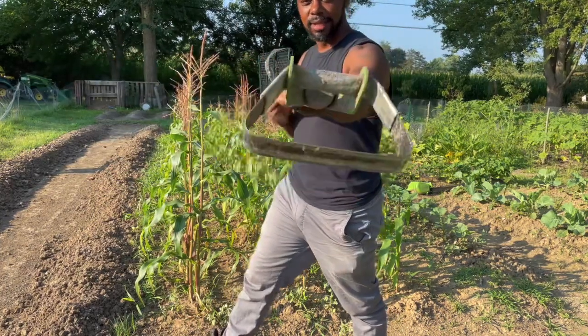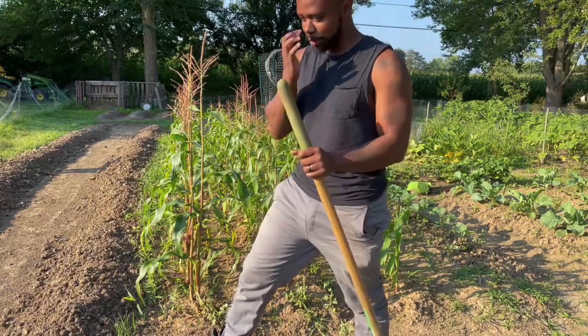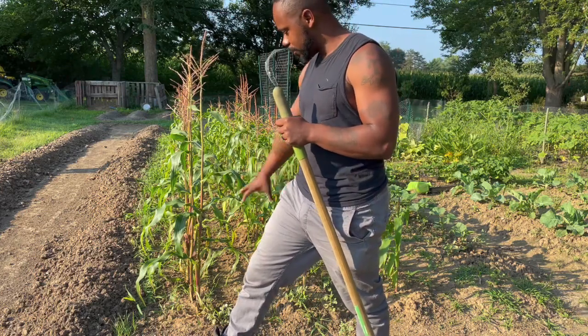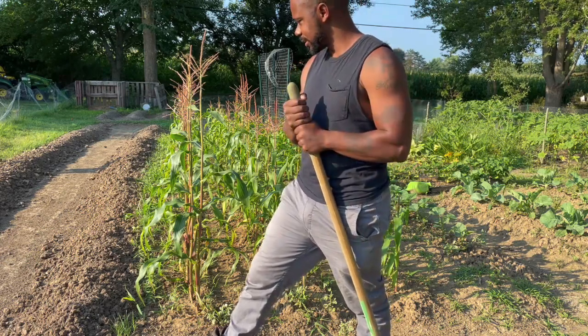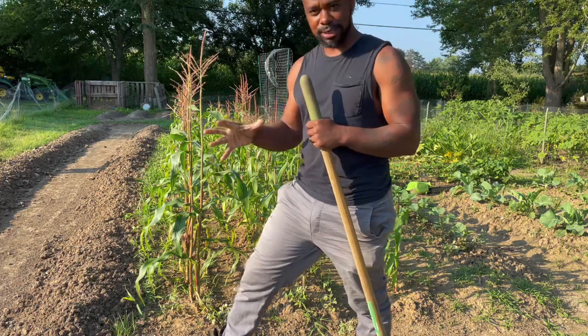So you can kind of see how it looks. You can see the front of it — it's got a sharp edge. The reason why I like this is because it's lightweight, it's efficient, and it can get into small areas once you learn how to really use the tool. Another reason why I like it is because it helps me keep my back stress down.